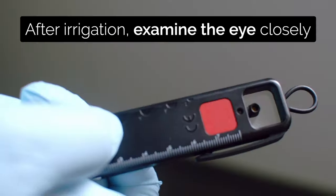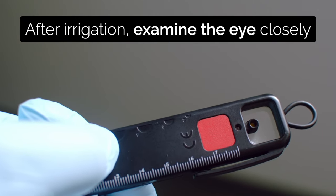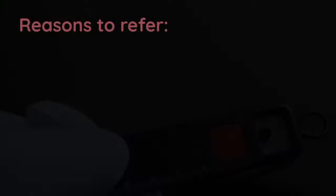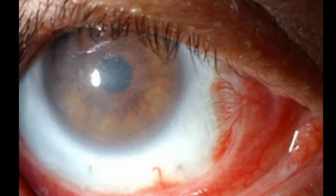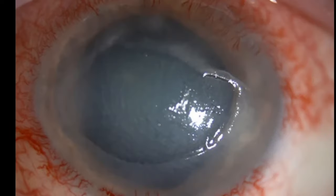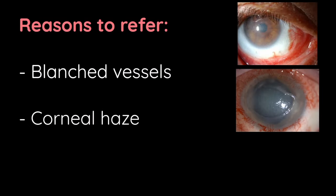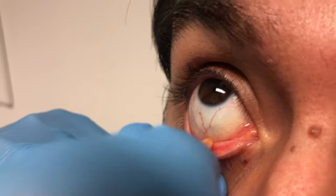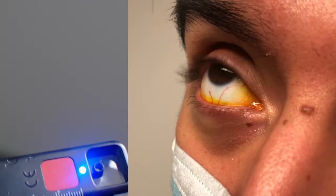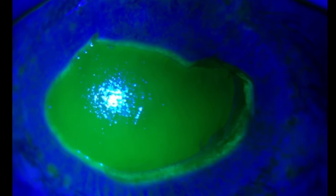After irrigation, examine the eye closely. You can use the anterior segment loop of the arc light for this. Look for signs of a serious injury such as blanched blood vessels, a hazy cornea, and after addition of fluorescein and examining with the blue light of the arc light, corneal epithelial loss.